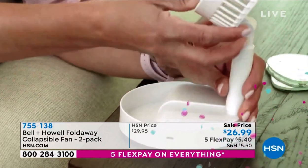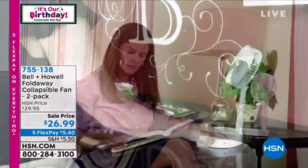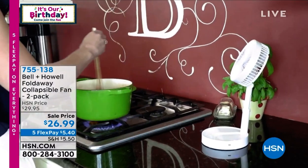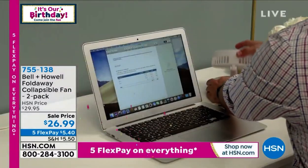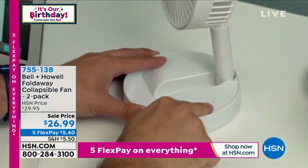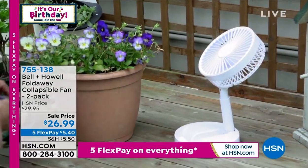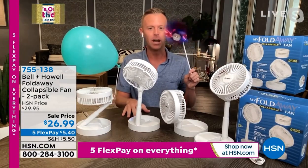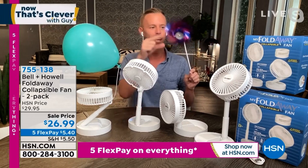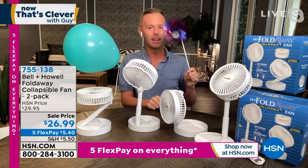I'm going to turn this on and let this little pinwheel here — after we watch this video, you can see this woman put it on the nightstand. You can take it in the kitchen, you can take it to the beach, anywhere you want, because it is battery-operated. I'll put it in front of the fan and it automatically takes off.